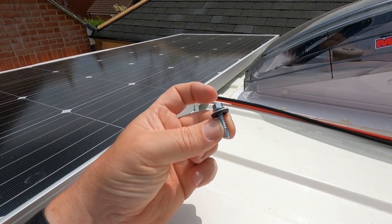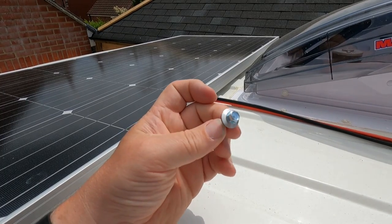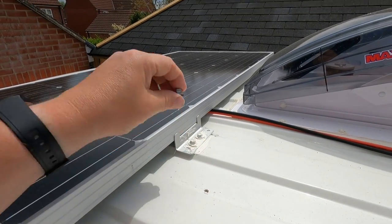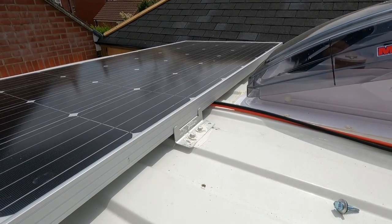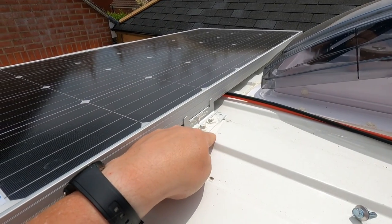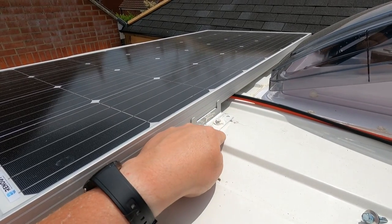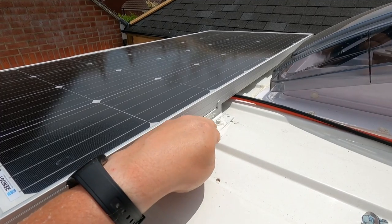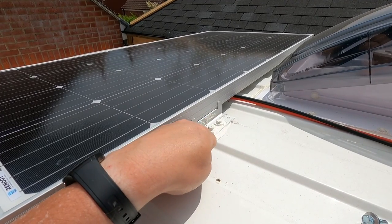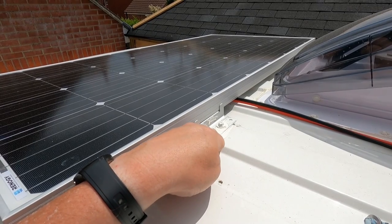It's a self-drilling screw with a rubber washer already attached. They went down through there, and then I simply put some Sikaflex 522 — or 512, whatever it is — underneath, loads of it around there, and then splodged over the top of the screws as well. I'm quite comfortable that that's going to be nice and watertight.